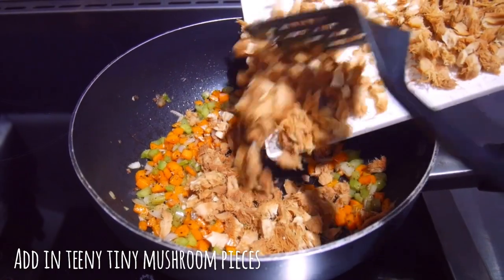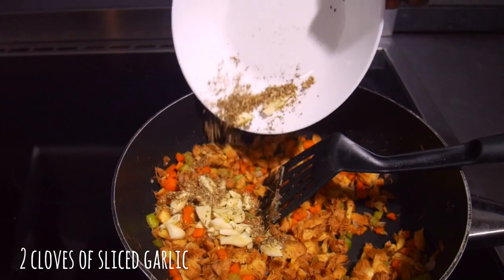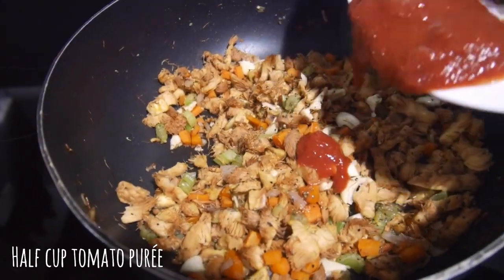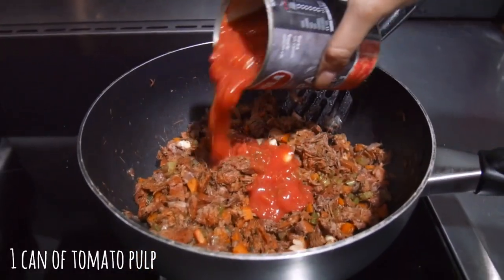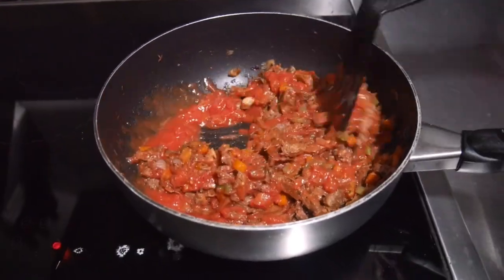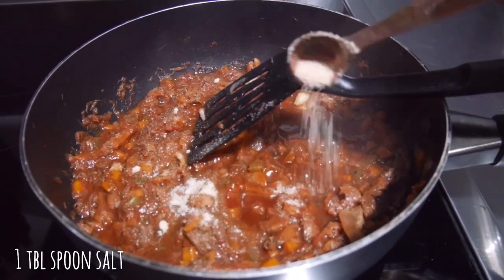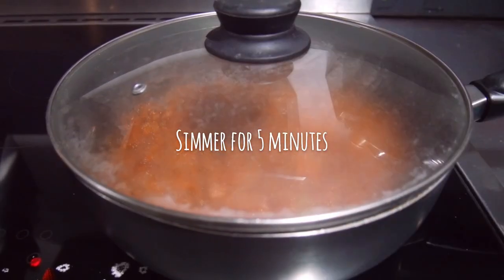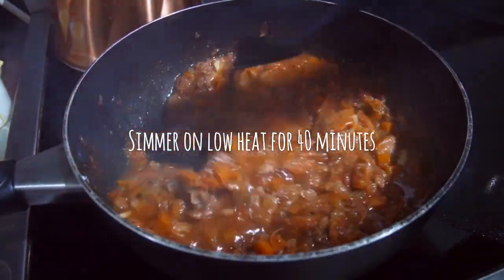Then add your mushrooms and saute for another five to seven minutes until they're soft. Add two cloves of sliced garlic and your herbs. Add half a cup of tomato puree and half a cup of red wine as well as one can of tomato pulp. It's looking a little bit dry so I added a quarter cup of water. In goes a tablespoon of salt and a little bit more pepper, then simmer for five minutes. Add one and a half cups of vegetable stock and simmer on low for 40 minutes.